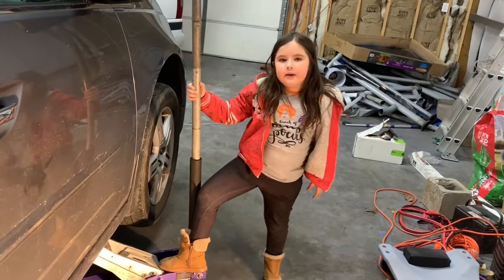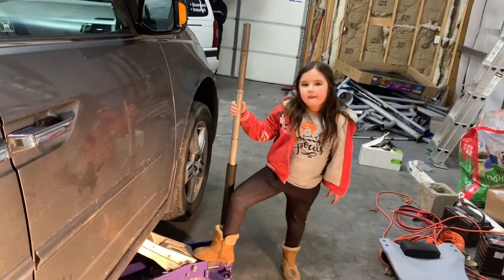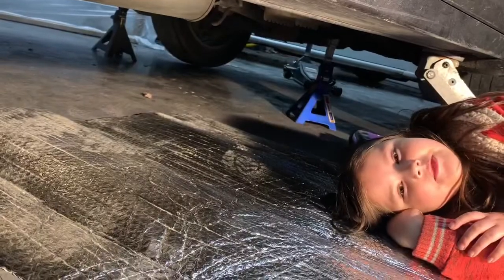The first thing you want to do is jack the van up. Next, put some jack stands.